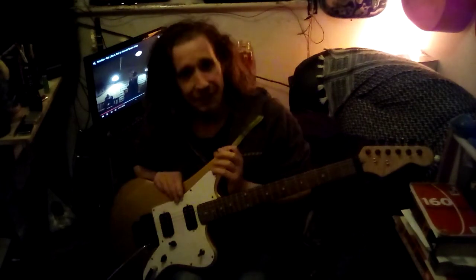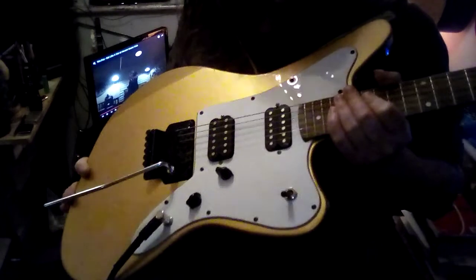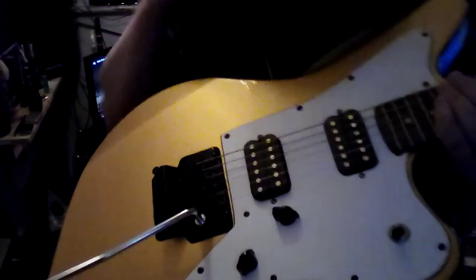Very annoyed today, gone through another bloody patch lead. But yeah, I'm exceptionally pleased. I've made a few little adjustments — I've adjusted the action, I've adjusted the height. I'm going to go through a proper Floyd Rose tutorial to show you how to do all that, because some people find it a pain in the arse. I have to say I adore working on the Floyd Rose.